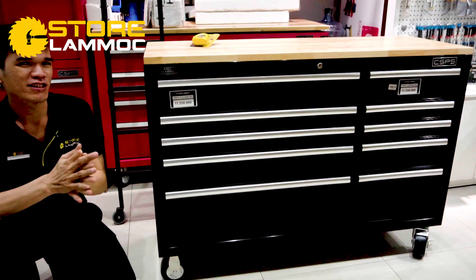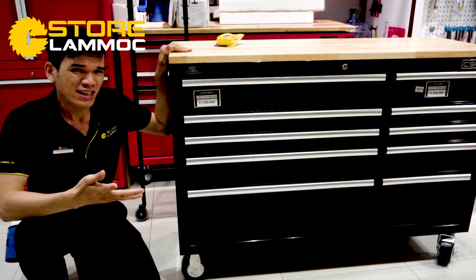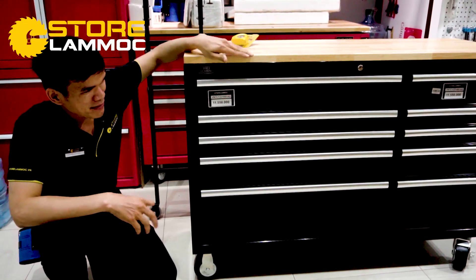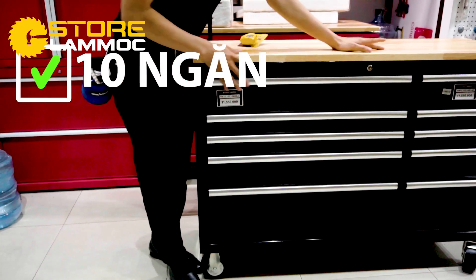Hello guys, I'm Chiến. Today I'm going to introduce you to this product — it's very important because of its design, which is very good. As you can see here, it has 10 horizontal rails — 5 large and 5 small. The dimensions are about 1.3m wide and 1.3m in height.